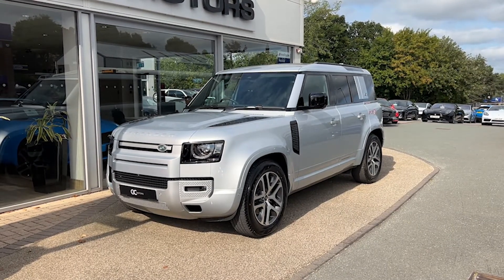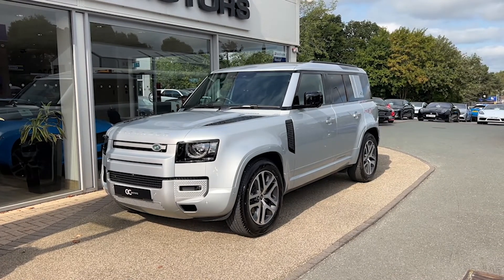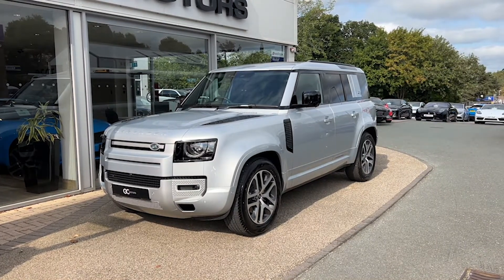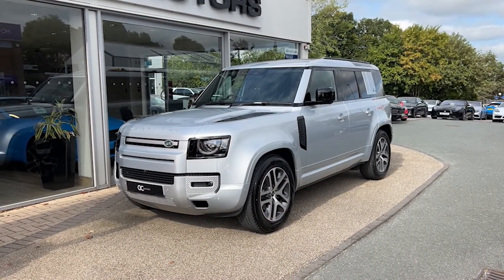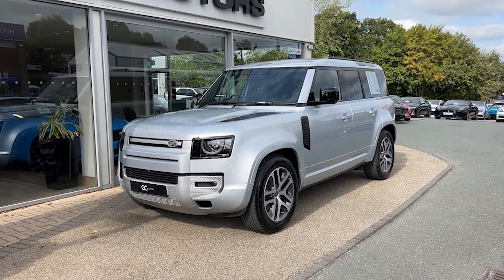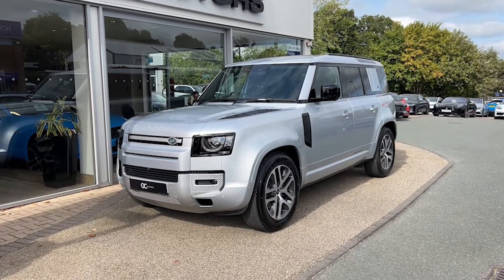Hello and welcome to GC Motors here in Harrogate, North Yorkshire. Today we're taking a look at this 2022 Land Rover Defender 110 XS edition. In today's video we're going to go around the outside of the car, through the inside, showcase the fantastic condition it's in, as well as demonstrate a few of the features and options that it has to offer.